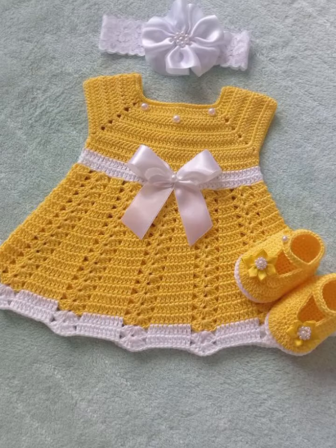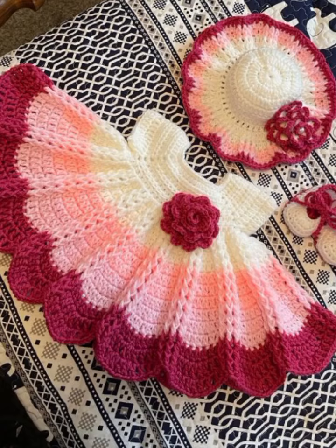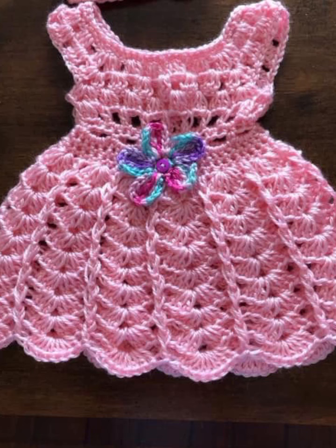In this video we will be making a stylish crochet baby frog using yarn and techniques. Learn how to crochet a beautiful and comfortable outfit for your babies. Get ready to create all these ideas easily.